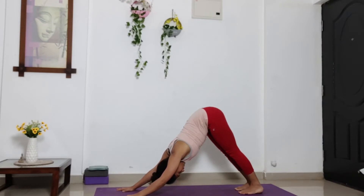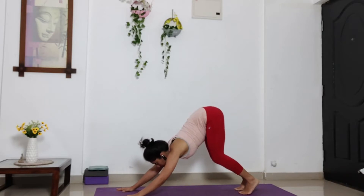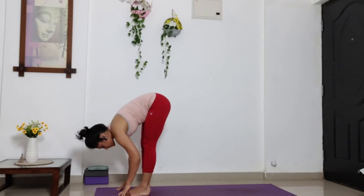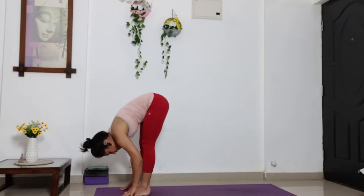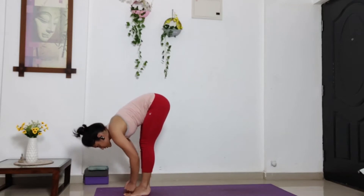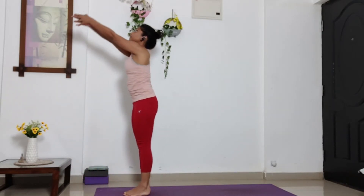Turn your right side. Slide, bend in your knees. Step your legs forward, bring it close to your thighs. Take a deep inhalation and exhale. Bring your head on your chest. And inhale, stretch your arms up. Look at your thumb.